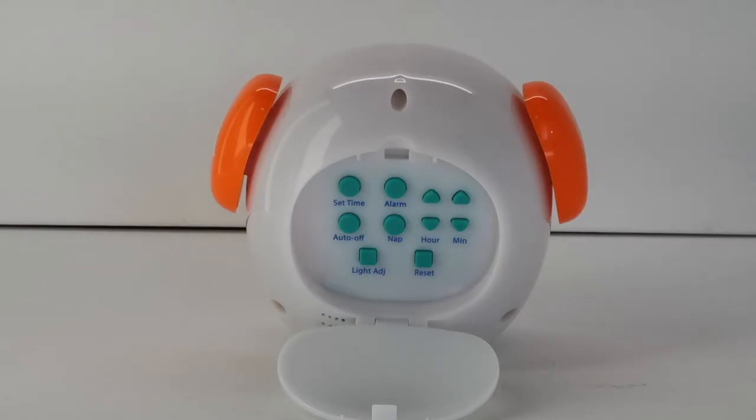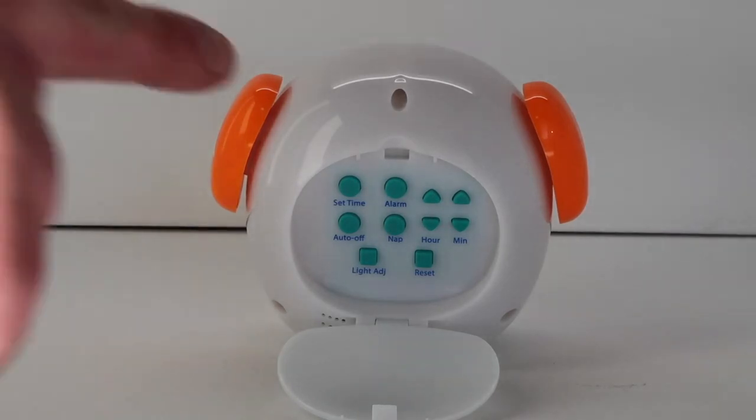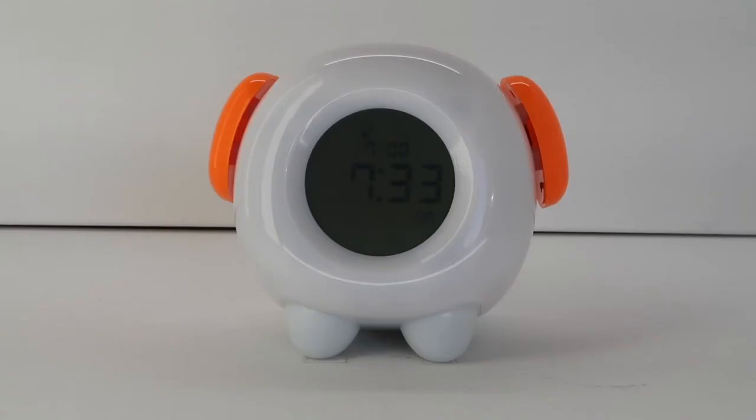Once the time and color have been set, push the alarm button. Now both the OK to come out of bed and the stay in bed light alarms have been set. The current time will be displayed in the center of the display with the OK to come out of bed alarm time shown above the current time.